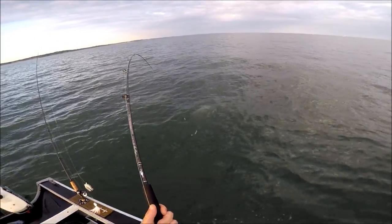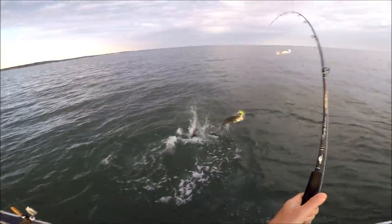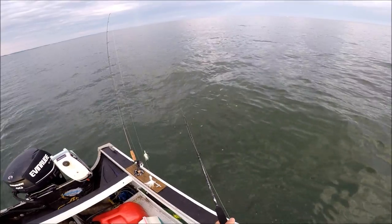You can see above the reel seat there it's not bent like a noodle — there's power, a lot of power. You can see what I got there was a bluefish, and thank you very much — he just spit the hook. I don't have to deal with him.